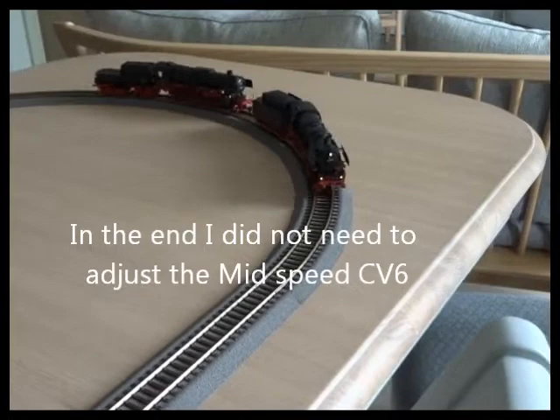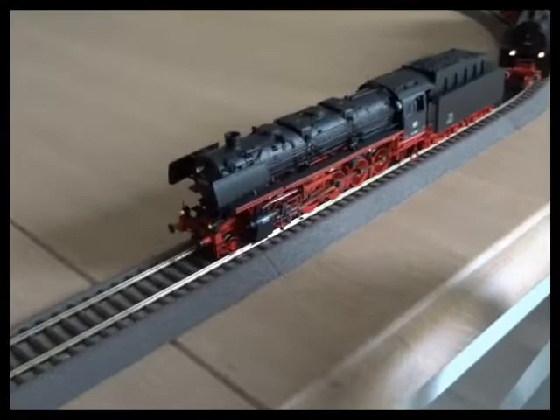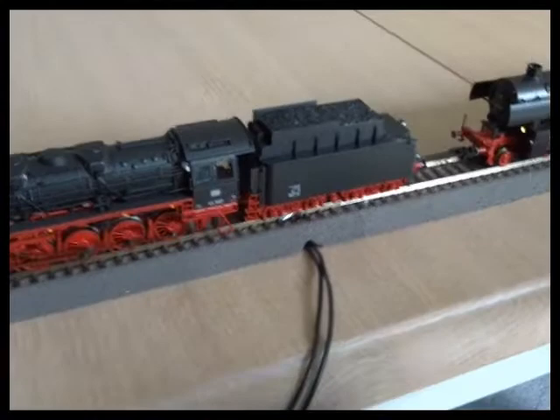So that went really well. The two locos started from a good point - they're both very similar mechanisms. I think we've achieved a decent speed matching.